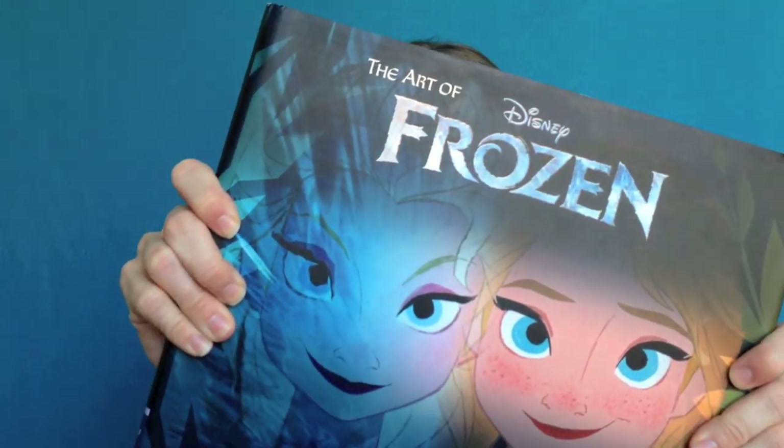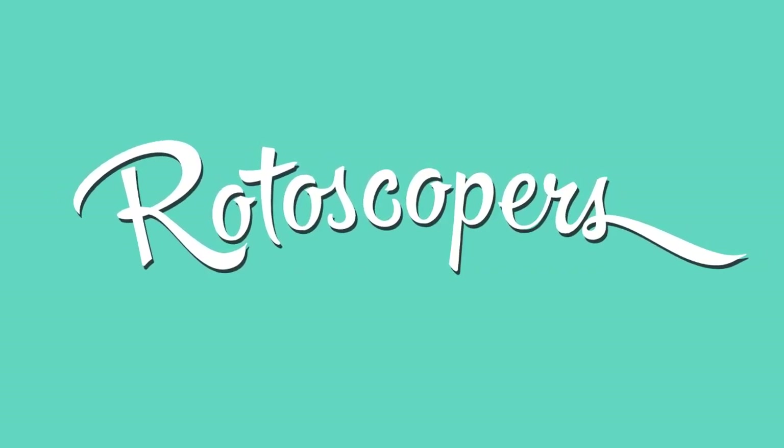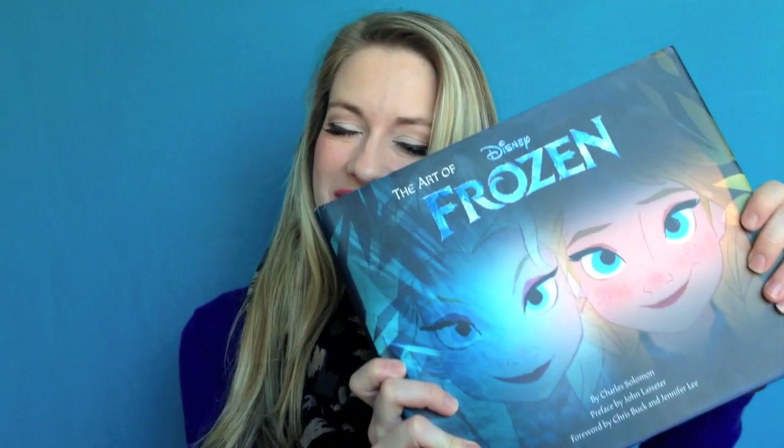I think I may have been more excited to read this book than I was to see the movie. Hey guys, this is Morgan Stradley with the Rotoscopers, and today I'm back with another fabulous art book review. This book is fabulous — it's The Art of Frozen. It was written by Charles Solomon, and it includes all the concept art, pre-production art, final art — basically everything that went into making Disney's Frozen.